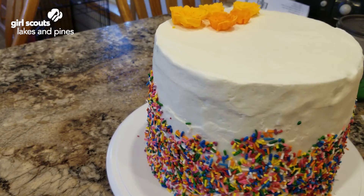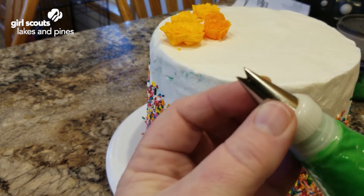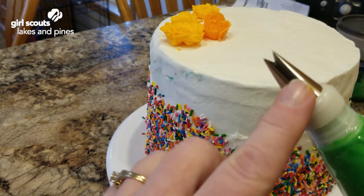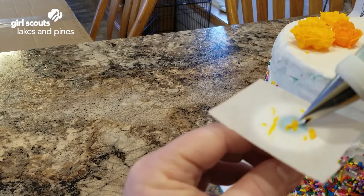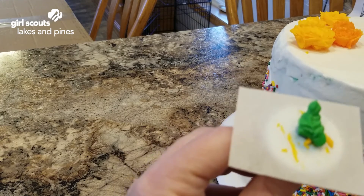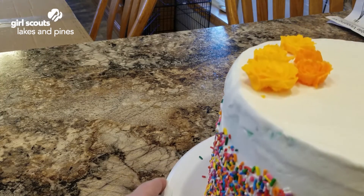Now that we have our roses on our cake, our roses need some leaves. I have some green icing in my bag, and if you can see this tip, it looks kind of like an open jaw. The number on this one is 352. You're going to make a leaf — I'll show you on my rose nail — by having the point down and wiggling back and forth to make a leaf. You can make them as big or as small as you like to fill in between your flowers. So let's fill in some leaves between our roses.